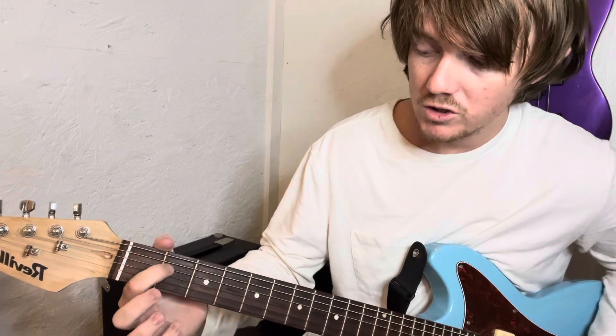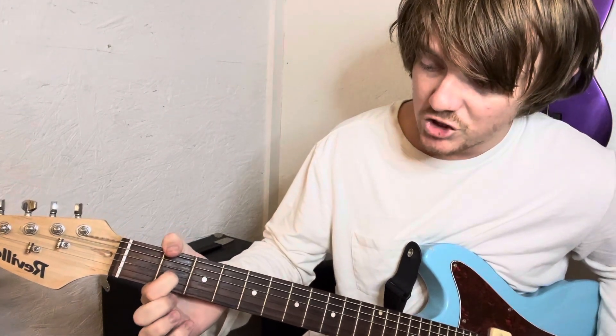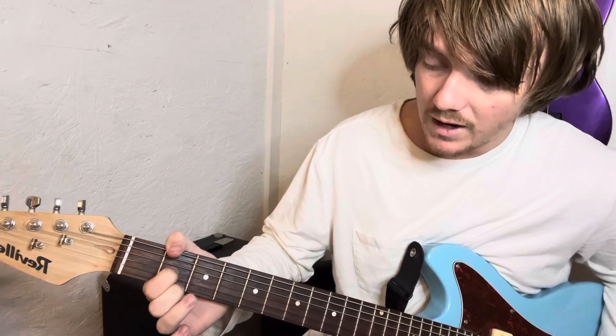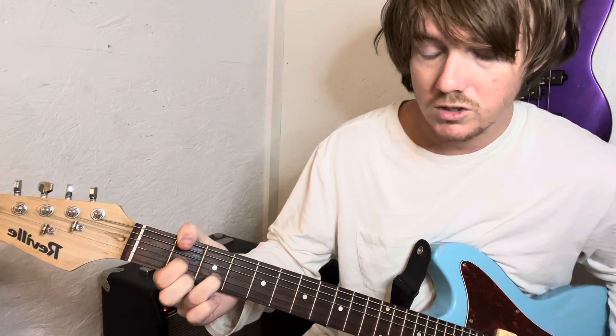And then for the A, you're just on the second fret on the D, G, and B. And then for the D, you got second fret, G string, second fret, high E, third fret on the B string.